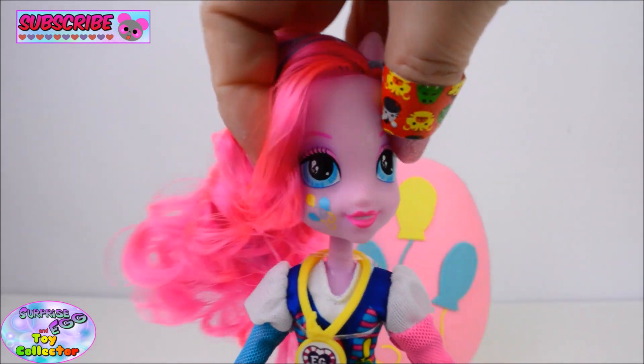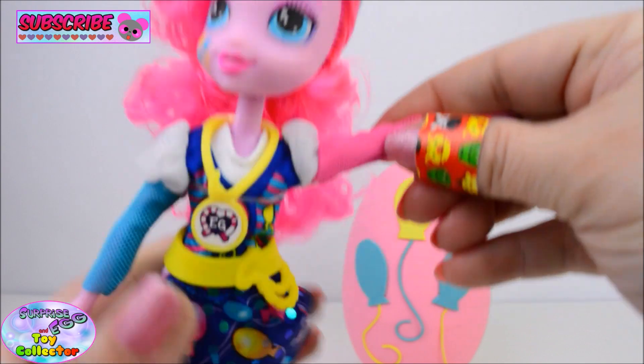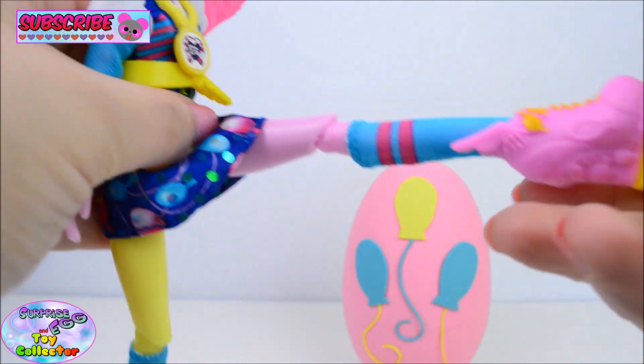So you can move the head, you can pose the shoulders, the elbows, the hips, and the knees.